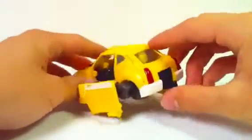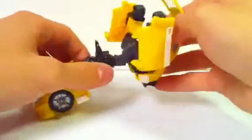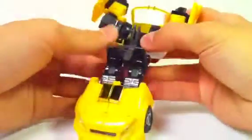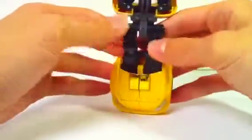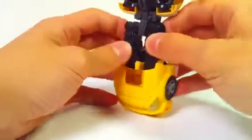Then, to get the waist down, what you want to do is flip this hitch up, and then this whole part flips and clicks into place, like that. Then, towards the legs, the seats flip down like this to fill out the thighs.